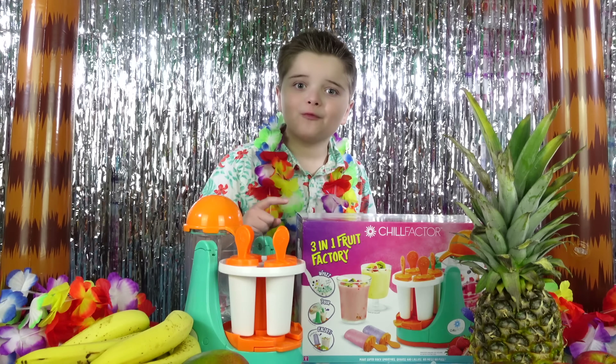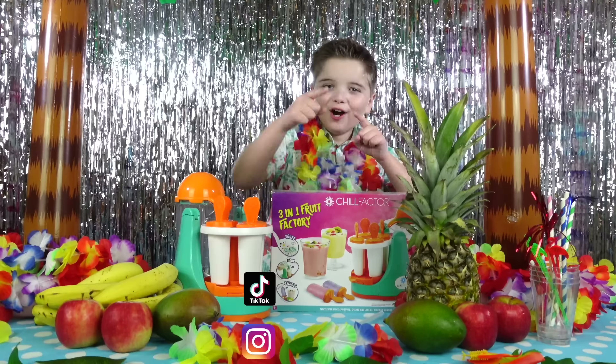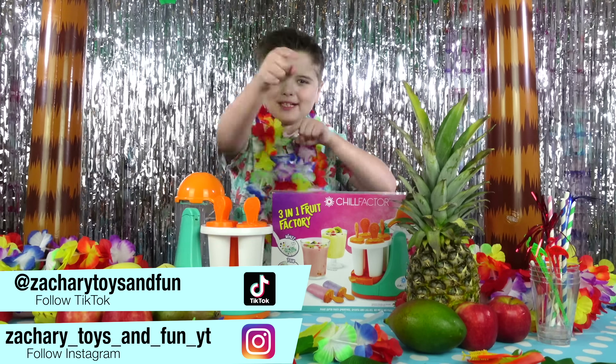3-in-1 Fruit Factory is available now! Check out the description for all the latest items from Chill Factor, including some cool recipes to try at home! Hope you enjoyed the video — don't forget to follow on Instagram and TikTok!